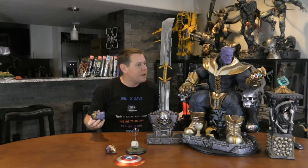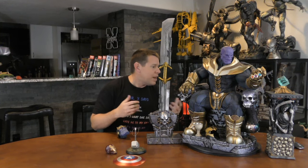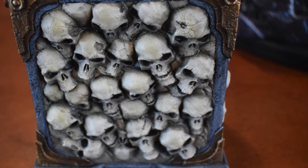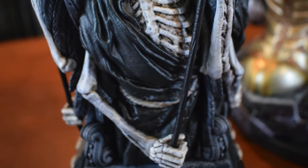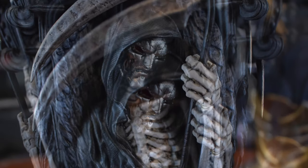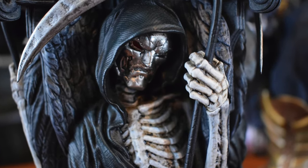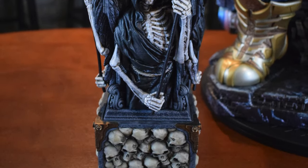Then I wanted to customize it even more, so I ordered this custom pedestal over on the left. It ties into Thanos well because of all the skulls — Thanos is all about death. There are some Reapers on the side that actually have switch-out faces. The switch-out faces came as skulls, but they almost have this Dr. Doom type mask, which is what I have inserted in there.